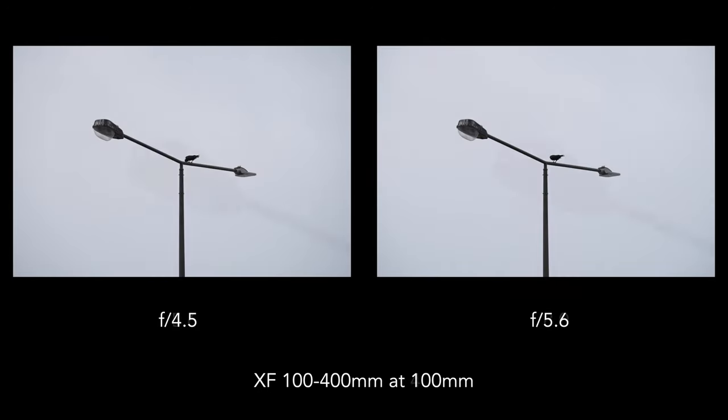On the 100-400, the best performance is found at f11 and f16 for the 1.4x teleconverter, and f16 to f22 for the 2x teleconverter. I found the autofocus performance to slow down a bit, especially with birds in flight — at times the cameras took more time to refocus properly, especially with the 2x teleconverter. To be fair though, by the time I started using the converters, the light had got worse.